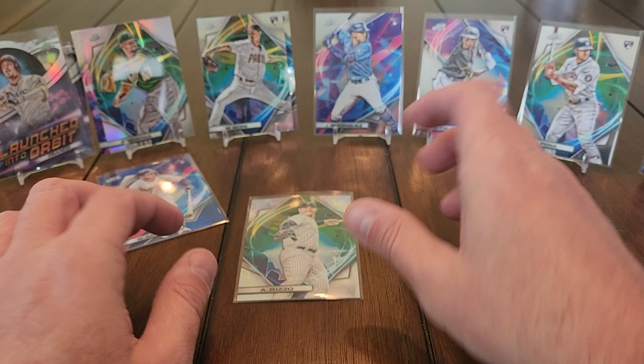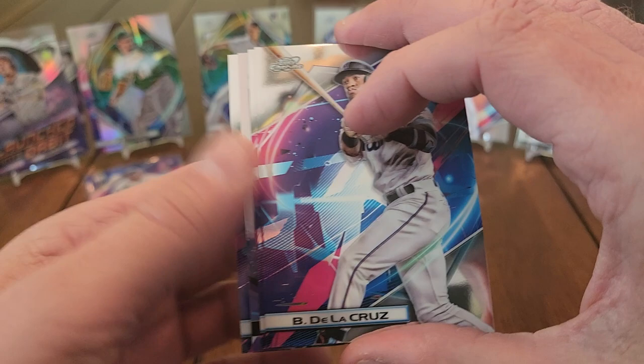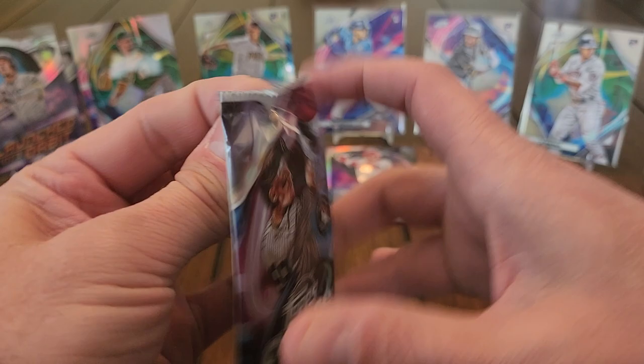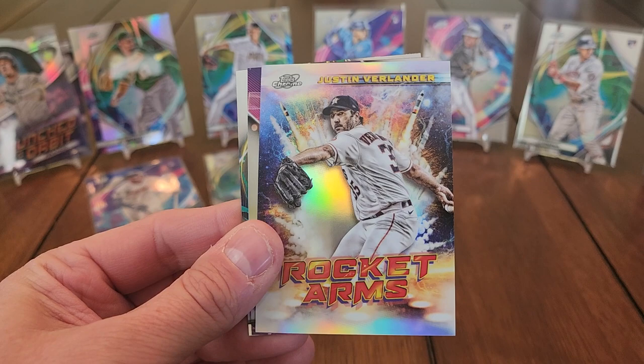Topps is basically saying, 'Hey Panini, we're going to steal your parallel ideas — and with the MLB license, there's nothing you can do about it!' Next pack: Brian de la Cruz, Jorge Polanco, Zach Wheeler, Nick Castellanos stargazer. Then Juan Soto — that's a cool one — another Rocket Arm insert of Justin Verlander, Jorge Soler, and what looks like a base Vlad Guerrero Jr.